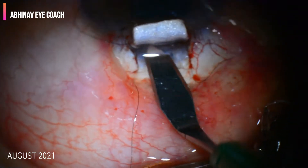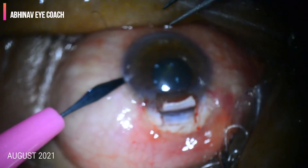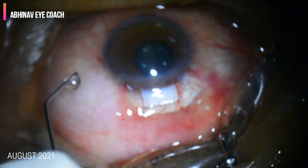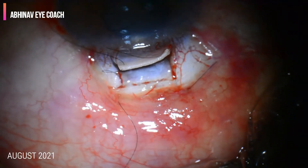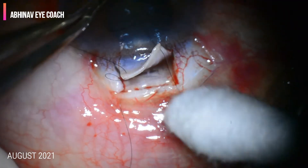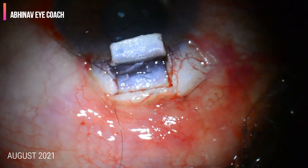After entering the anterior chamber, we feel the aqueous gush. A paracentesis is made to maintain the anterior chamber, so that we can push balanced salt solution into the anterior chamber and keep the anterior chamber formed with the help of that side port.